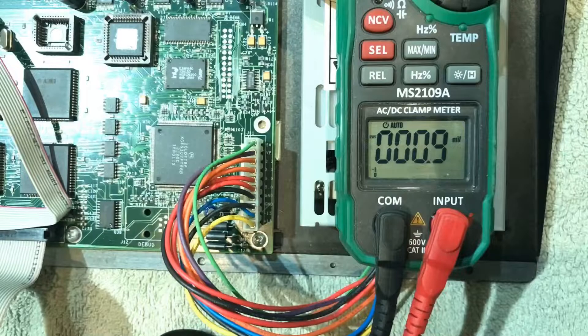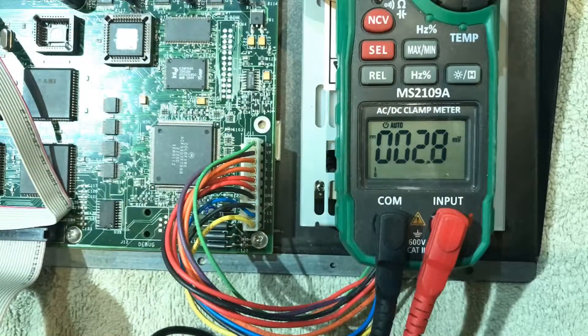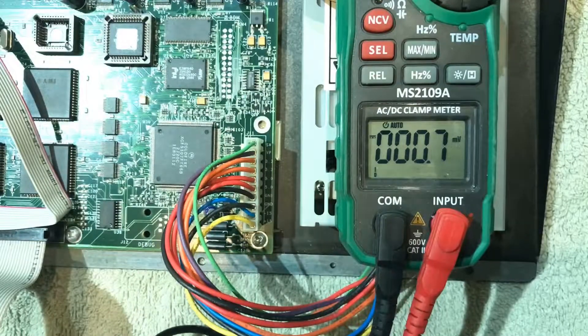Hopefully you can at least test yours to see what kind of voltage it's putting out and compare it to one that we know works reasonably well. Let us know how you get on — cheers.